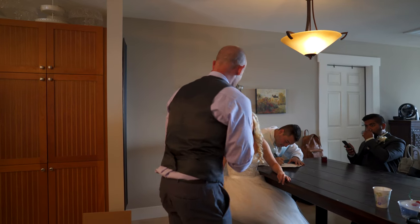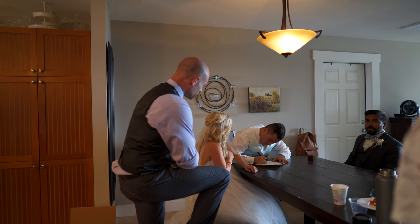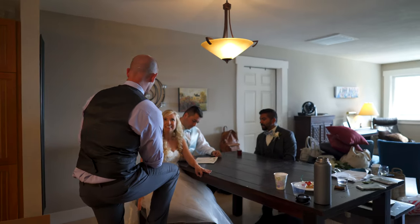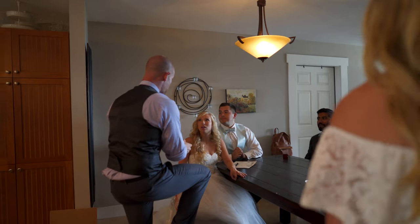When we do the grand entrance, are we just doing you two or the full wedding party? I think just us. Maybe we should have everyone come back in. Let's do everybody. What we want to do is say, 'Let's welcome in the wedding party,' and they go on.